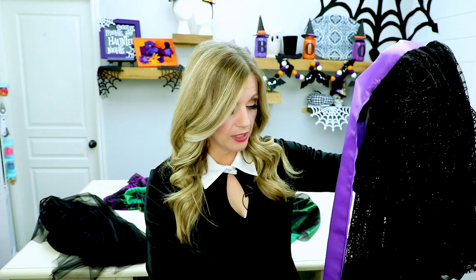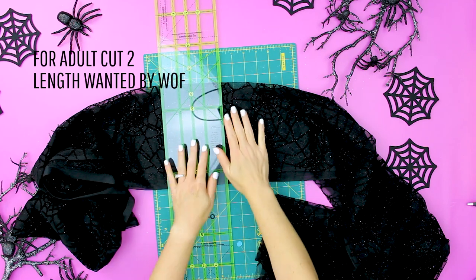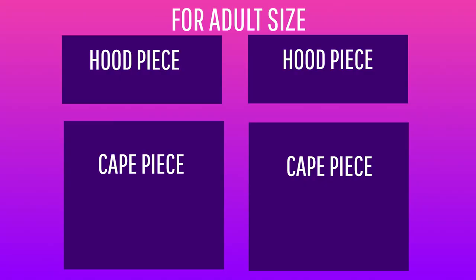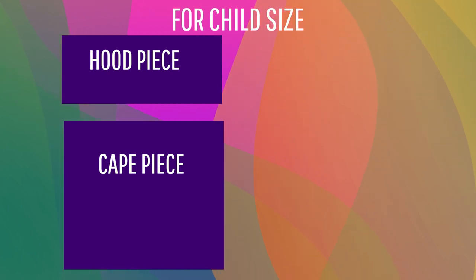You can make the cape different lengths — all the way to the floor, a half cape, or a capelet. It's really up to you, so you will need to decide how long you want the cape part to be. For the cape body for children, cut one cape piece the length you desire by the width of the fabric. For adults, cut two rectangles the length you want the cape to be by the width of the fabric. So for adults you should have two hood rectangles at 20 inches by the fabric width, and two cape rectangles at your desired length by the fabric width. The cape width is very generous, but you can add more if you want.